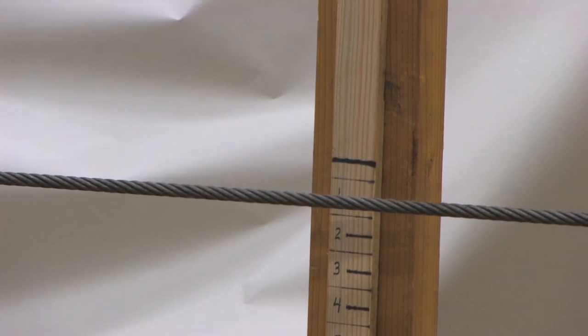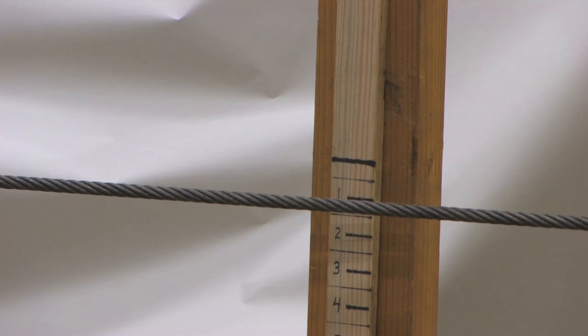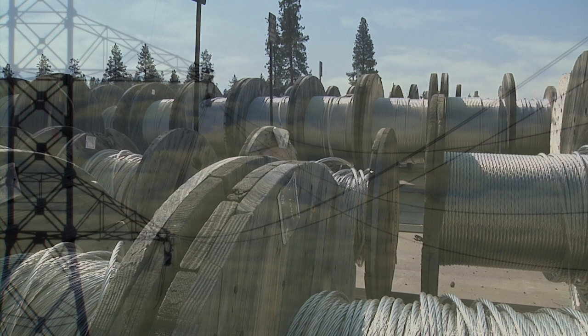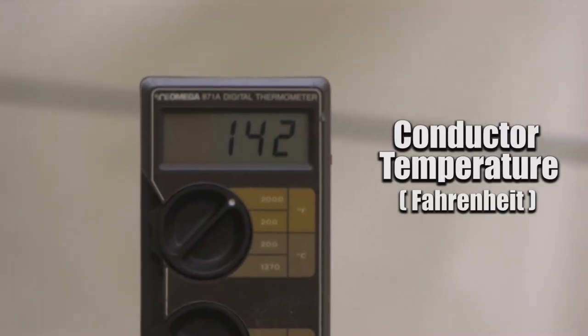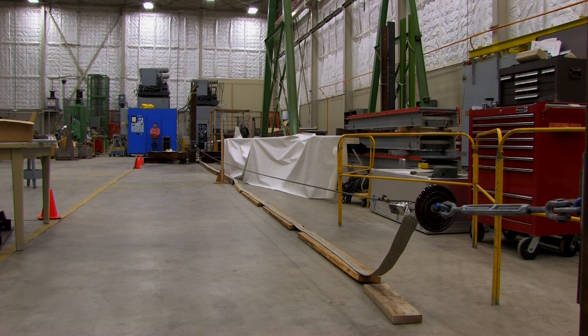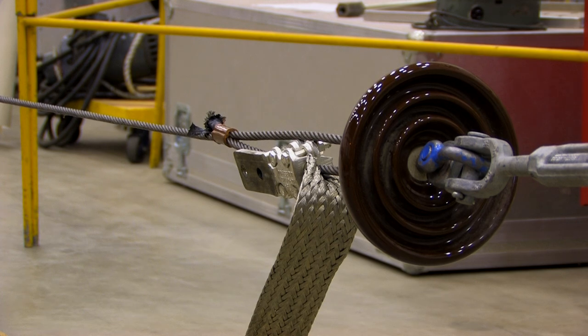The temperature in here is in the high 60s and right now our wire is up to 120 degrees Fahrenheit. On our system, we use aluminum wire and we allow it to go to about 160 or 170 degrees. We're approaching the temperature that we would allow our aluminum conductors to go to, although their spans would be much longer than 60 feet, and so the amount that it would sag would be more pronounced.